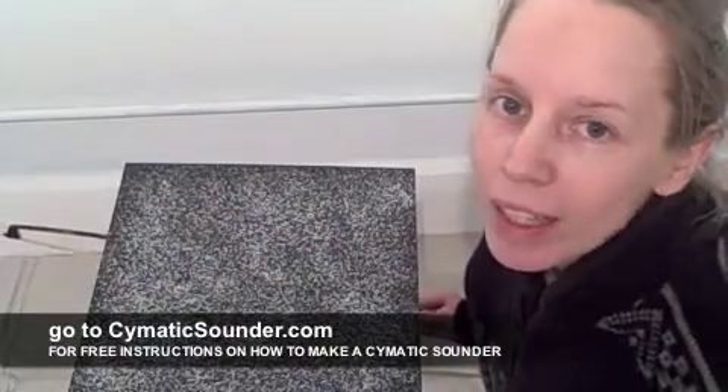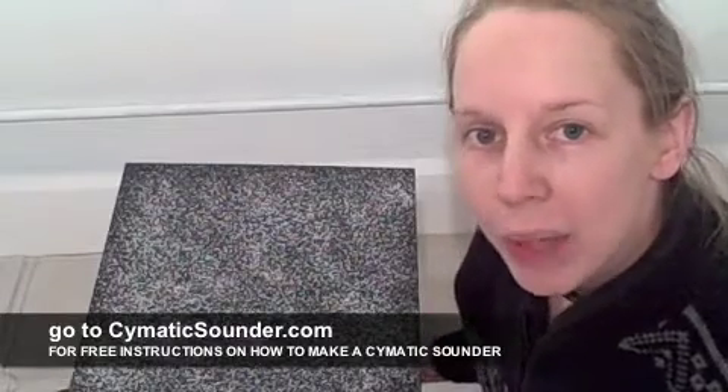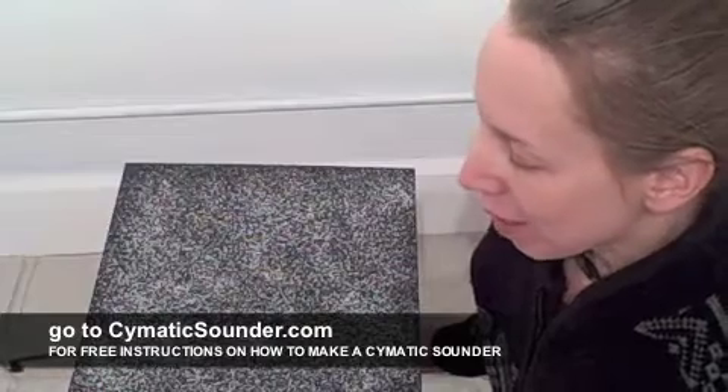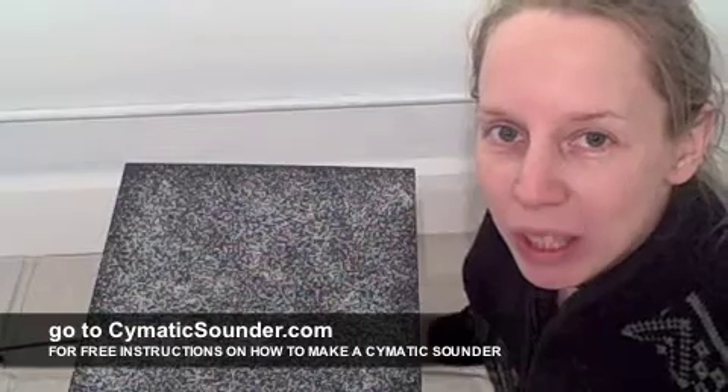This is Jodina Meehan at Cymatica Studios, and you are about to learn how to make your own Cymatic plate. And before I give you the secrets to that,